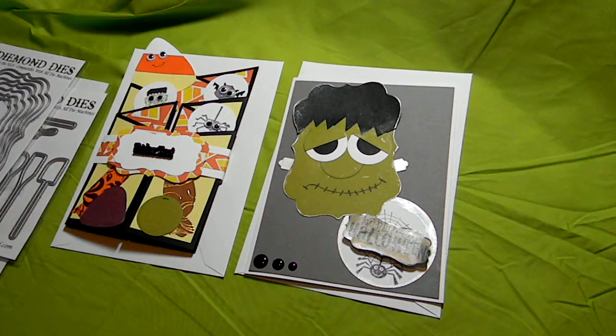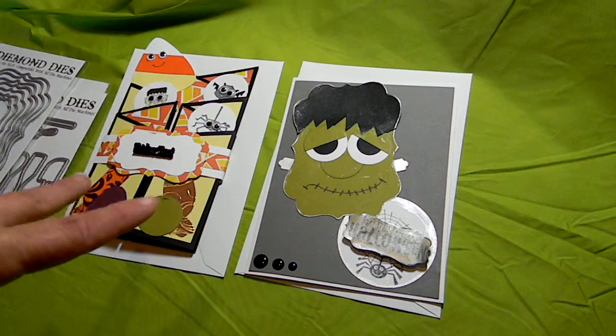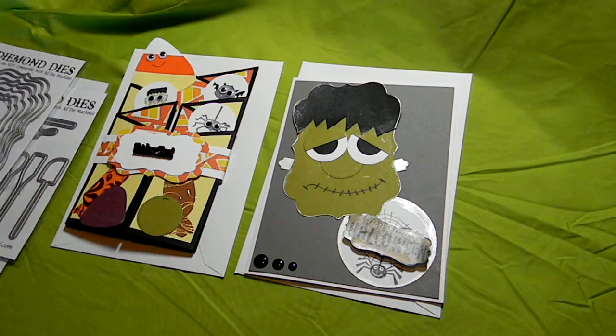Hi everybody, it's Tammy, TJ's Kids here. I'm back with my October Diamond Dyes Card Exchange. These are my cards that I made for my partner, Jessica. Hi Jessica, I hope you like your cards. I'm just going to jump right in and very quickly explain what I did.